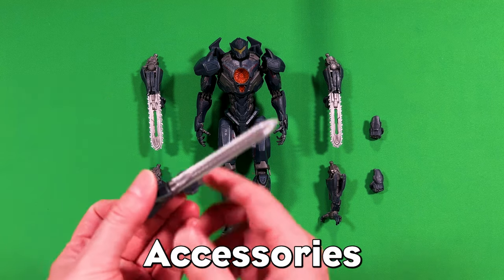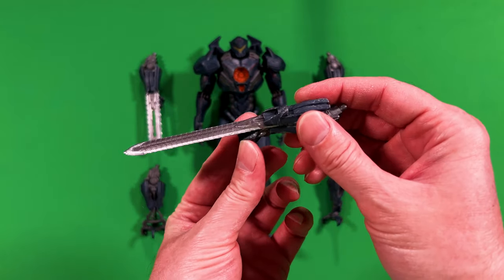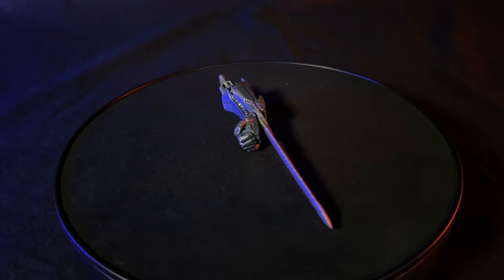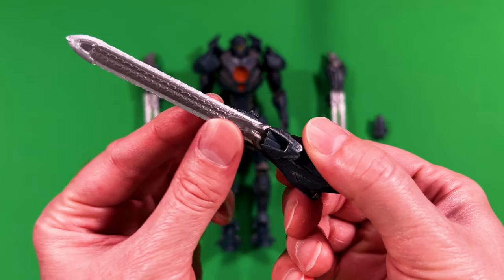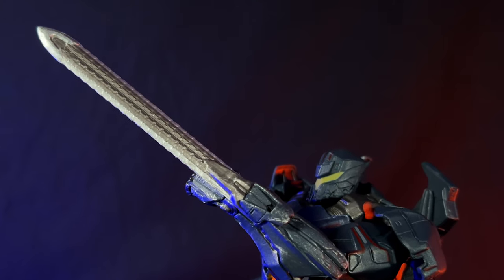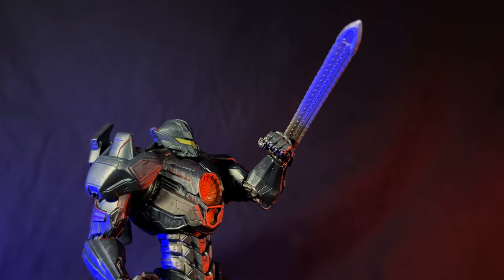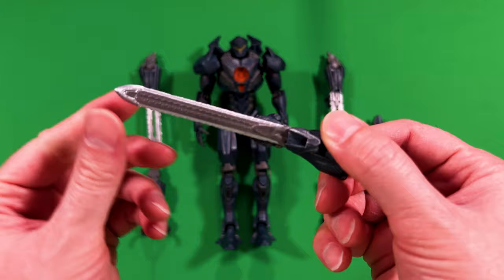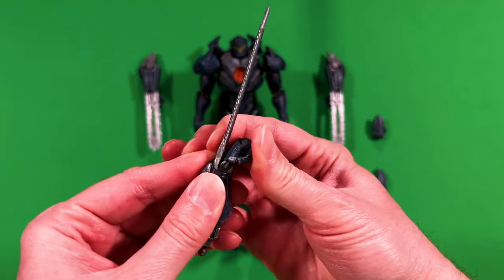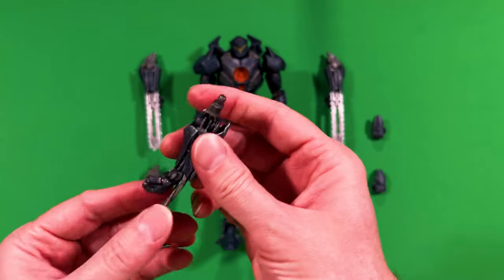First off, in the accessories department, he has this beautiful bladed hand — I think this is kind of like a plasma sword. My goodness, that is gorgeous. With the hand, you got paint damage going on there, great paint job. You've got kind of a serratedness with the dual color where the edges are, as well as right down the middle. It's a pretty decent size — maybe two and a half, three inches fully. That's a pretty solid piece.